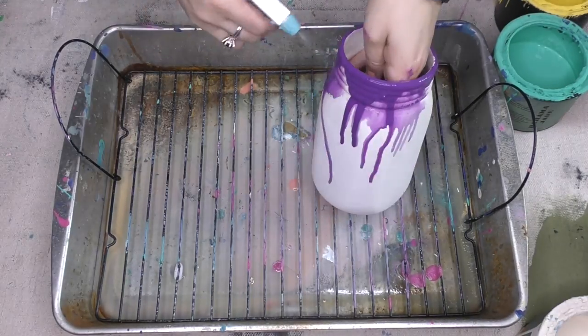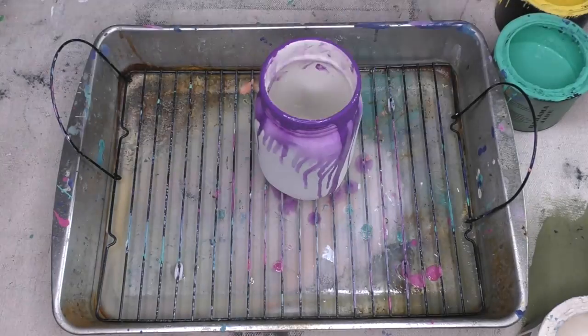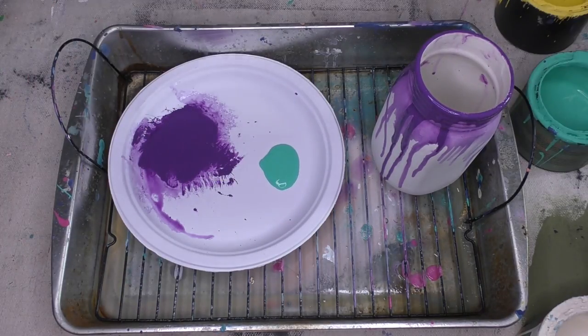The color on it right now, by the way, is called Raisin the Bar. I picked four fun colors for this flip. I've got my Bahama Jade, I've got my Sunshine Yellow, and I've got my Antique Lace as well.